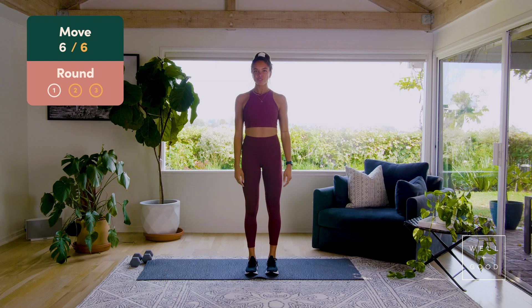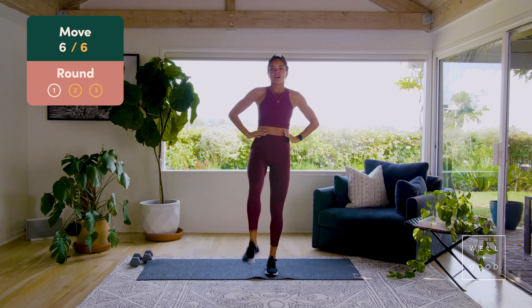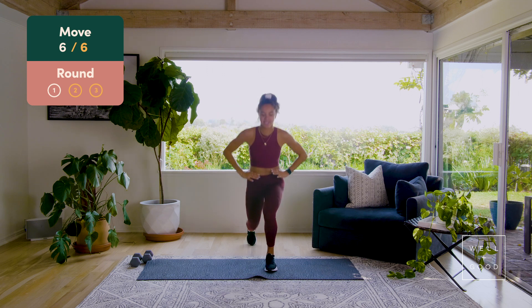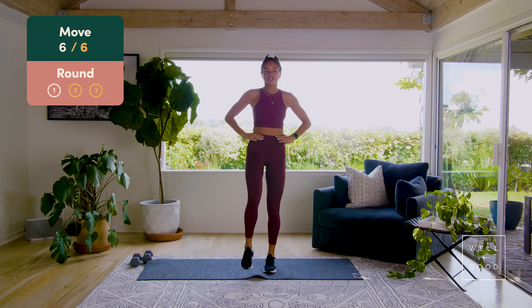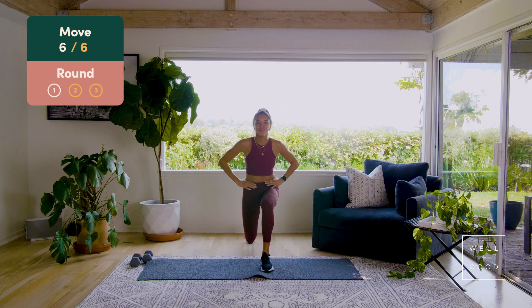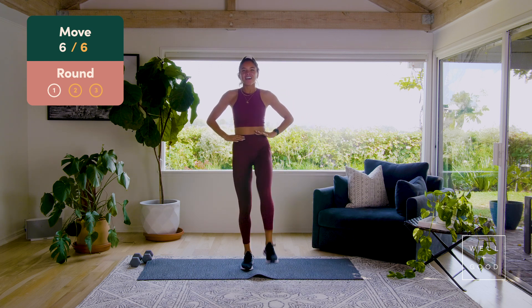Legs are going to come together. We're going to bring in a reverse squat with a leg lift — find your balance. Hands can go on your hips or in front, whatever helps. We're going to step back, kick the leg up, switch sides. Seven, find your balance, six, five, four, knee doesn't go past your toe, three, two more, two, and up, one more.